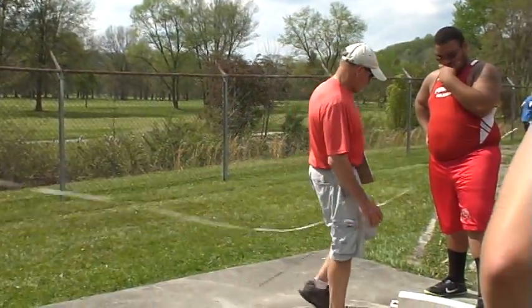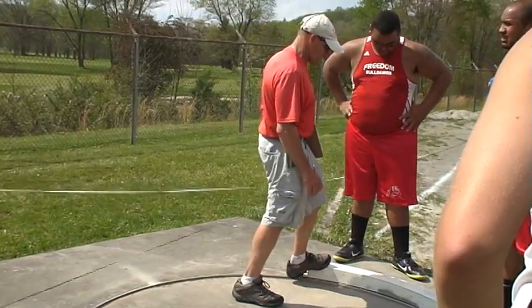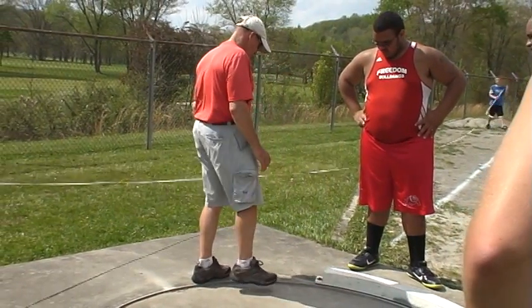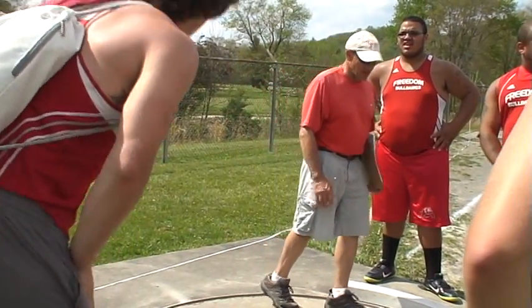You have to have a circle when you make the throw. It comes to a complete stop. Any part of you or your clothing comes on top of the floor, it's a foul — raised edge, you're on a toe board. It's a foul, so stay inside of the circle.